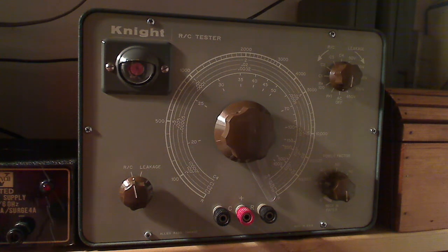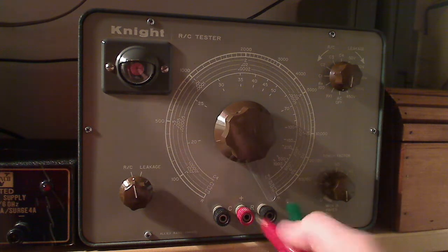Hello everyone and welcome to my shop. I'm going to be remaking a video I made a little while ago about testing for capacitor leakage with my Knight RC Bridge capacitor tester, which is this guy. The audio didn't work out too well on that video — I accidentally had the microphone turned down too low. So we're remaking it today, and I have a set of alligator leads that I'm hooking up to the unit right now.